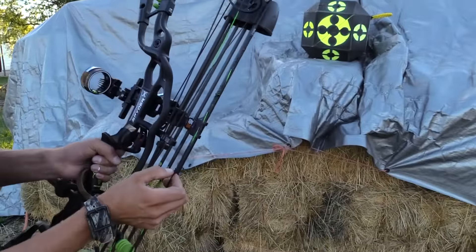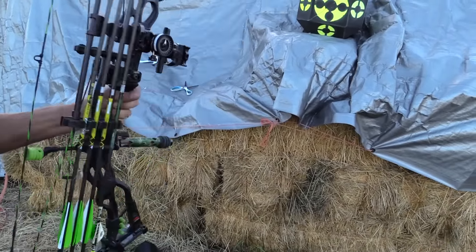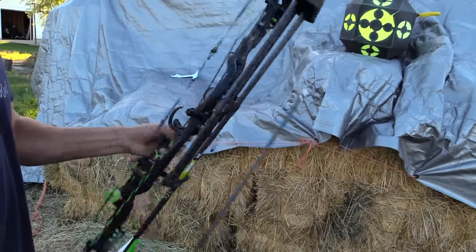So that's the first thing. The string loop — same thing. Have him tie knots on both sides of it so it can't move. You want to go through and make sure all your Allen wrenches are tight and that everything is quiet.